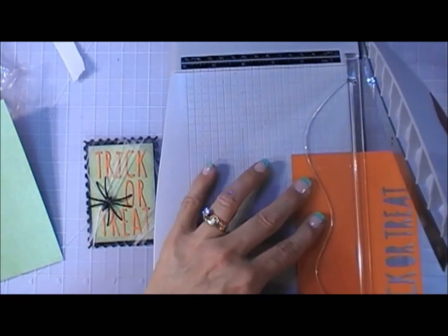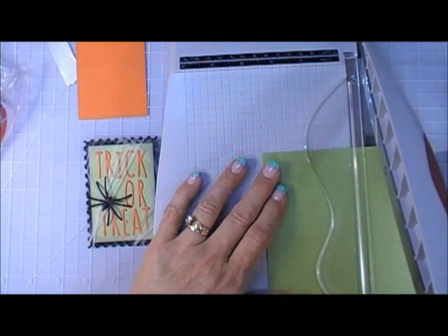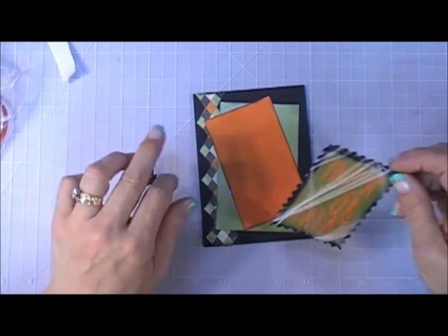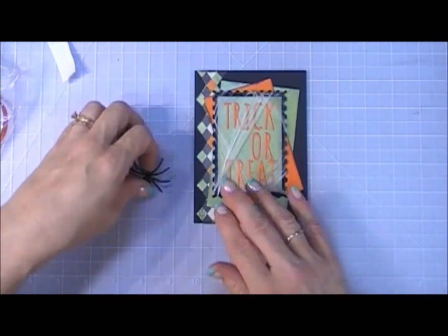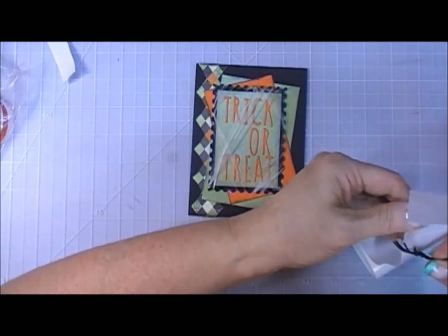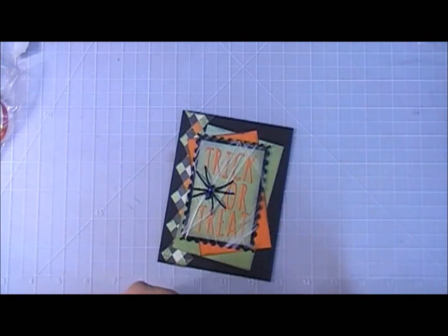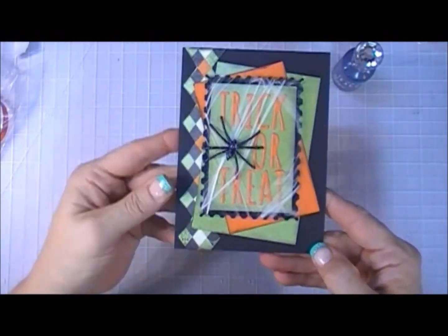I'm taking the orange shimmer paper and the green shimmer paper, cutting a slightly larger rectangle, and crisscrossing them on my card base. I added some double-sided tape behind my sentiment to make sure it sticks and placed that in the center. I used glue dots to secure the spider next to my sentiment — though I'd suggest a glue gun to make sure it really adheres. For a little shimmer and shine I used the Midnight Sky Nuvo Crystal Drops. That's card number three.